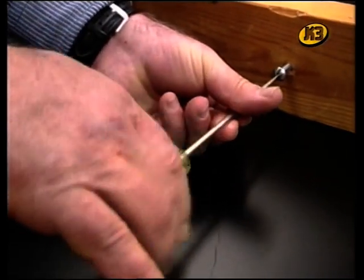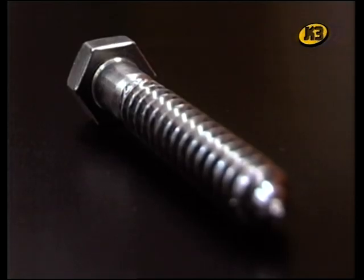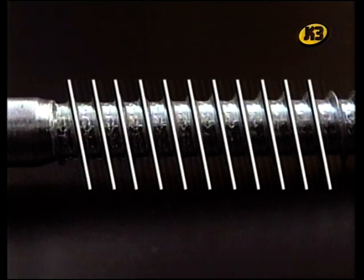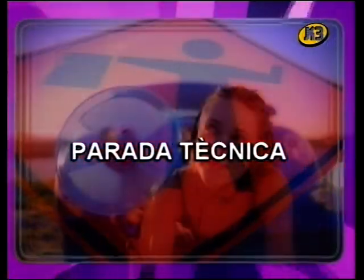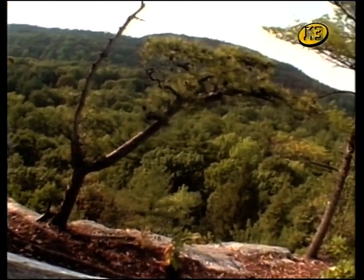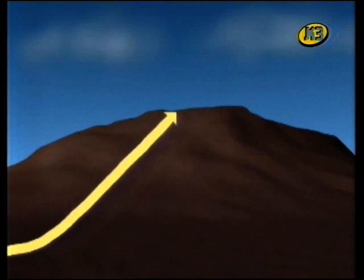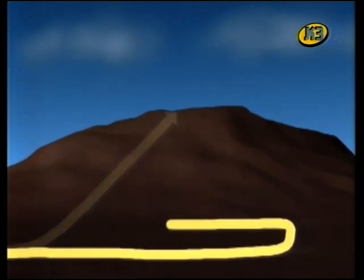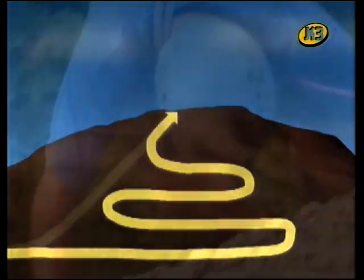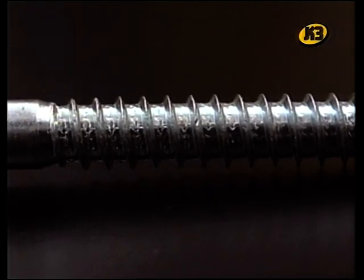L'última màquina simple de què parlarem és el cargol. Hem vist que el tascó és en realitat dos plans inclinats. Doncs si ens fixem bé en un cargol, veurem que és un pla inclinat molt llarg, enrotllat moltes vegades al voltant d'un eix. Imagineu-vos que heu de pujar a una muntanya. Si pugeu en línia recta pel vessant, us costarà molt perquè és molt dret. Però si aneu fent esses, no és tan dret, tot i que camineu molt més. El pla inclinat enroscat d'un cargol fa que costi molt menys cargolar-lo.